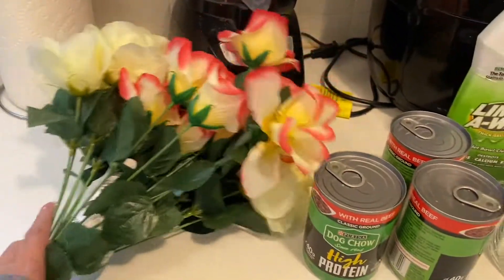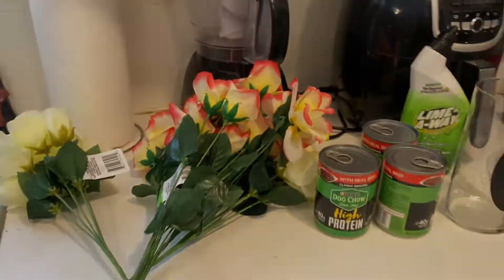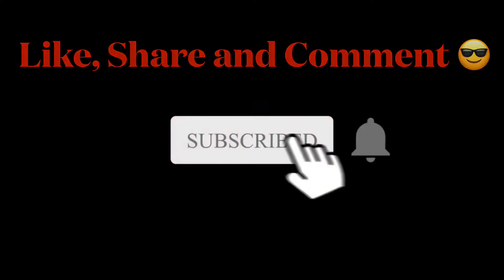I hope you enjoyed the video. If you did, click like, share, and comment. And I'll see you in the next one.